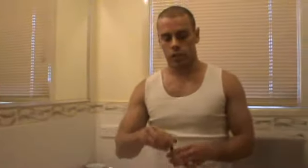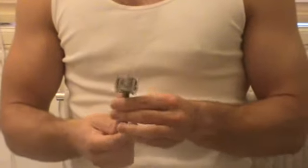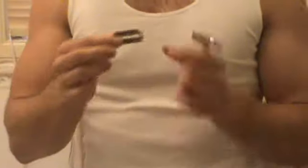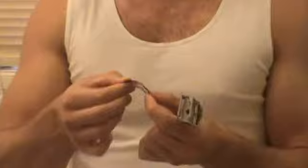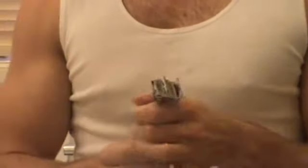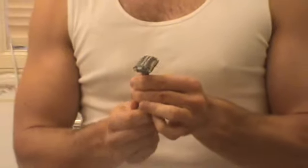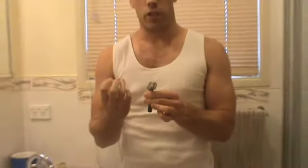Before we start our shave, if you're just starting to use a double edge safety razor, the most important thing is the blade. As you can see, this blade is quite bendy and flexible. So what you need to do is do your razor up as tight as it'll go, because that pushes down on the blade and makes it stiff and rigid.